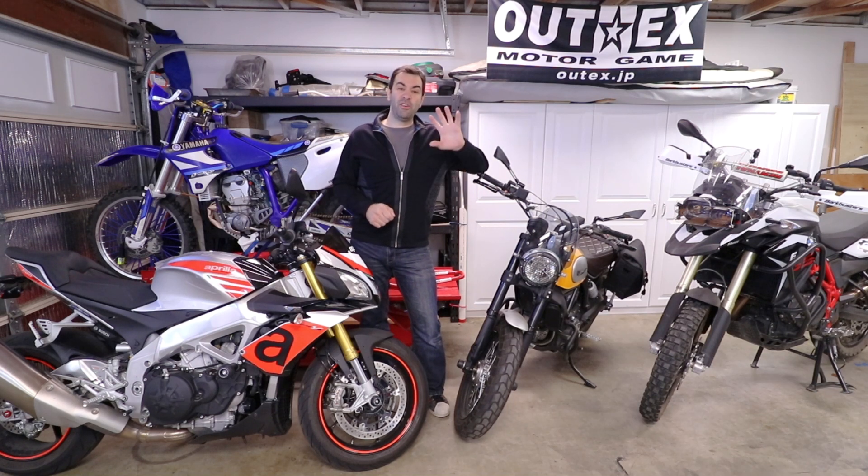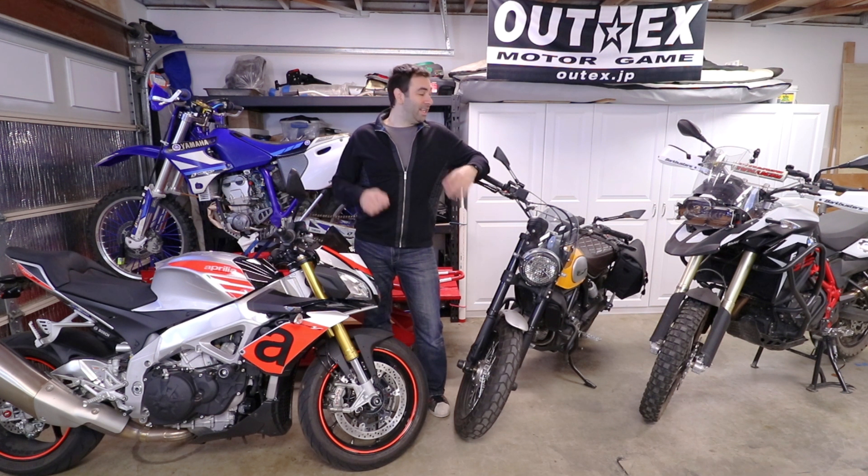Hey guys, Albe here. Today I'm gonna give you five mechanical jobs that even your grandma can do, and this is gonna apply to a multitude of different bikes. Like and subscribe, and let's get on with it.